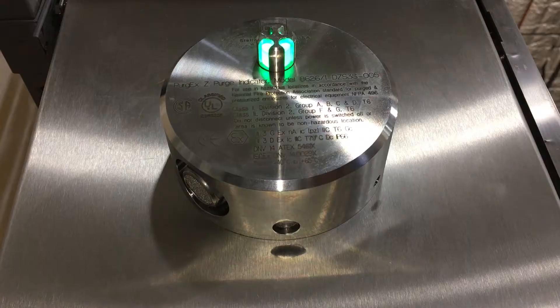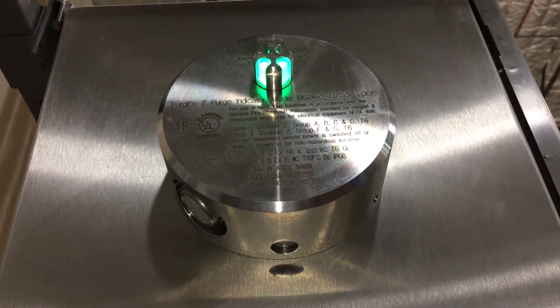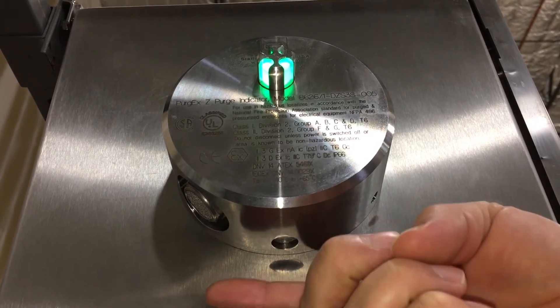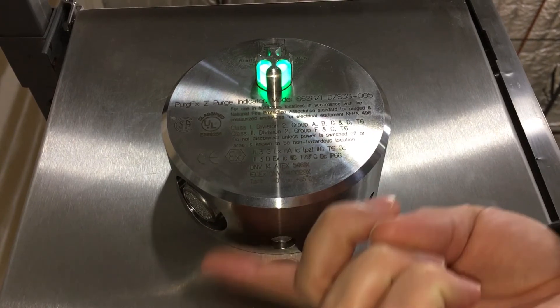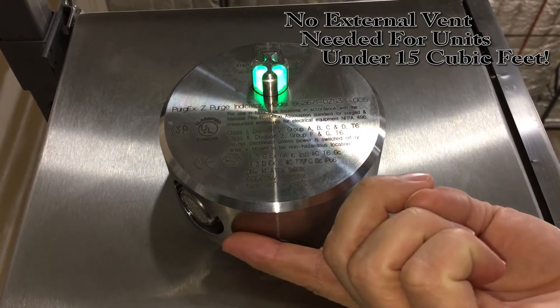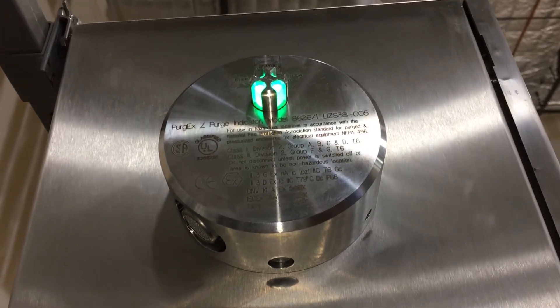That is operational. For units less than 15 cubic feet, take a look underneath. These indicators have an integral vent. You do not need to order an external vent like other units. This can save you hundreds of dollars.